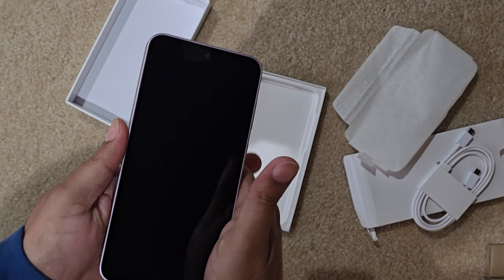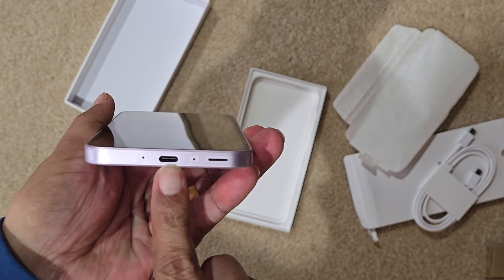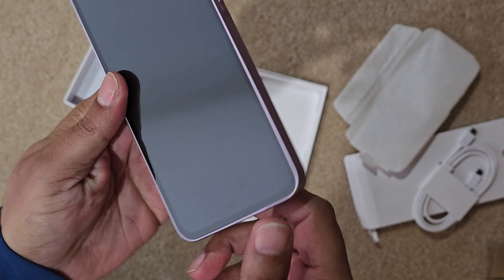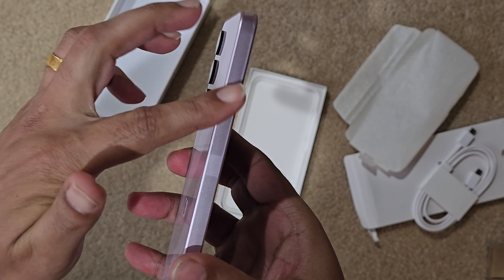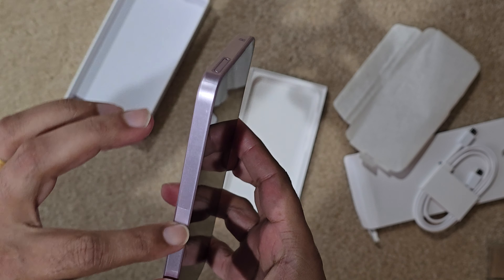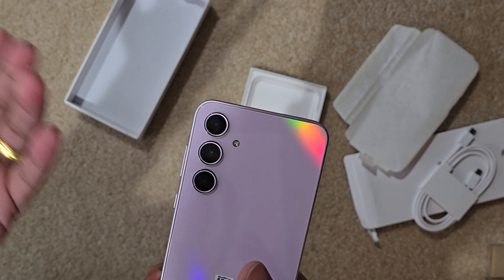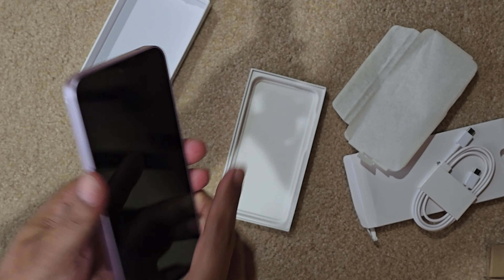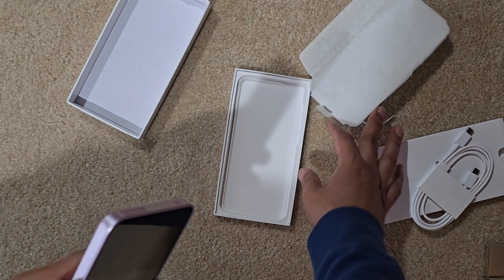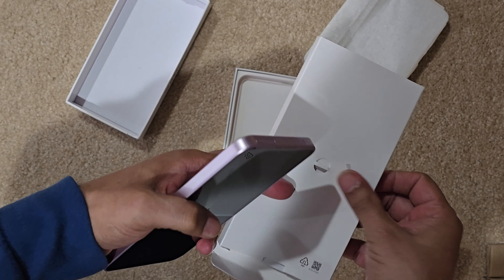Let's check out the ports — USB-C, speaker on the side, power button, volume rocker. This side is almost plain. On top we have the SIM tray, and on the back we have three cameras and the flash. Let's go ahead and pop this SIM tray and see what we have.